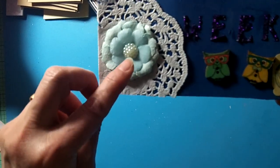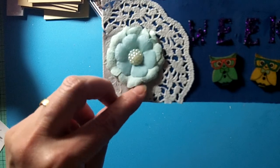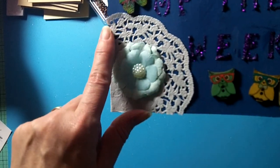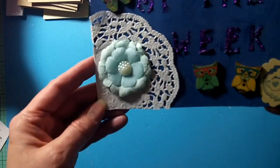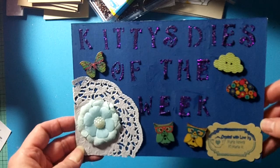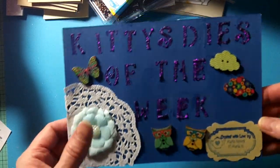This is a Michael's Dollar Spot flower that I've had in my stash for a long time, and then I just glued on a paper doily in the corner. I am going to get this in the mail to her tomorrow.